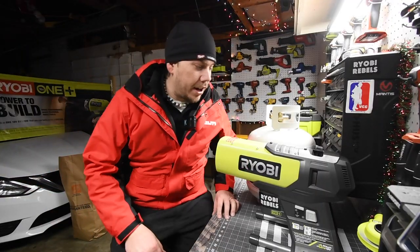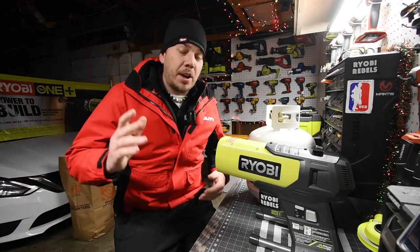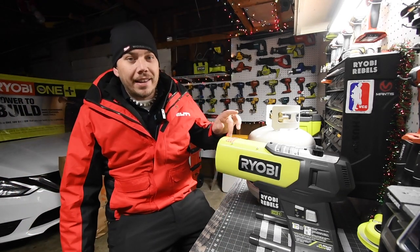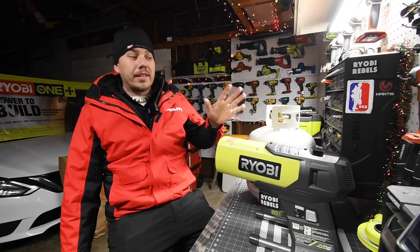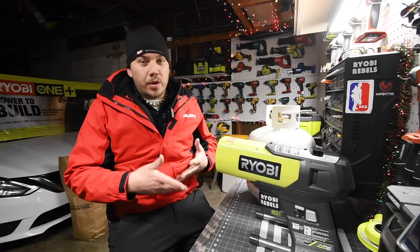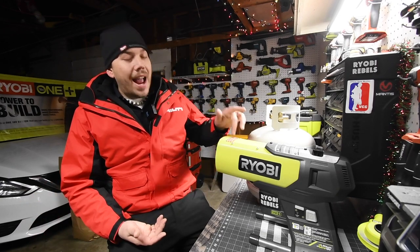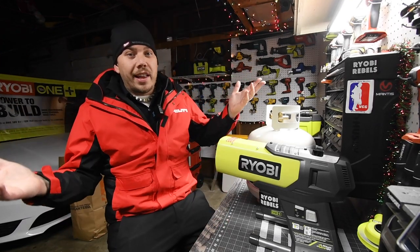Today we're going to talk about the Ryobi propane heater. For some reason I do not know, you can't find these right now — they are very hard to find and they're selling like crazy. People are treating this like the Ryobi Defender during the pandemic, buying them and selling them for like twice the price on whatever platform they're selling it on.